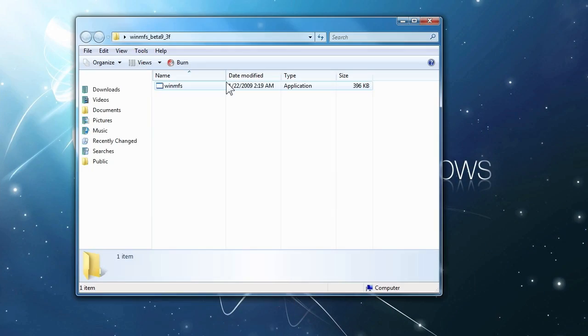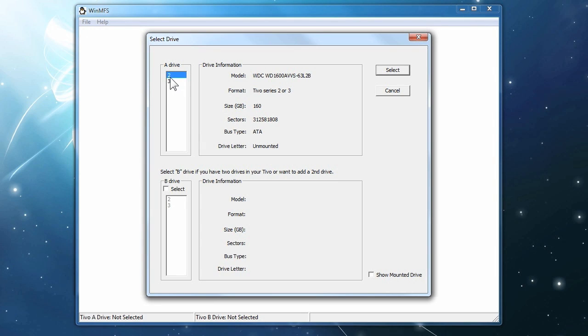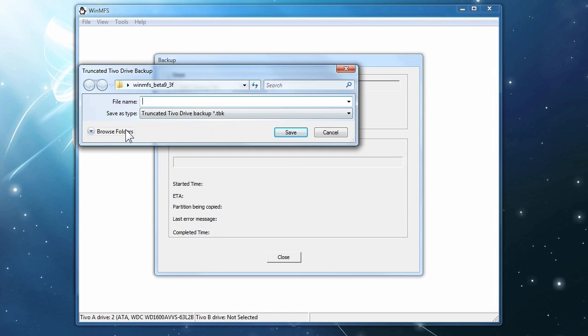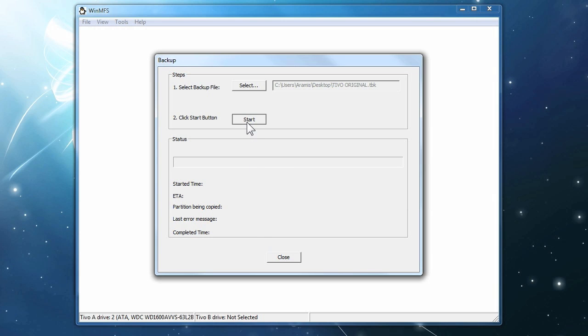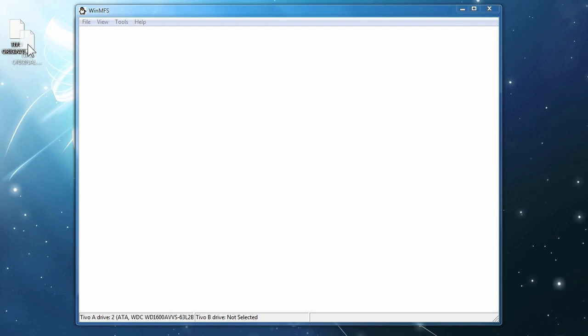We need WinMFS to clone the drive. When you download it, open it and go to File, select the drive, and you're going to see drive number two for example. On the right you will see the model, and right below it will say the format, which is TiVo Series 2 or 3. Once you choose that, click Select and we're ready. Now click on File, Backup, and we're going to back up this drive because you want to create an original image just in case something goes wrong. Click Select Backup File, browse for a folder where you want to save the image, put a name for it — in this case I'm saving it to the desktop. Click Save and it's going to start. Just click Start to begin backing up the image to your computer — it will create a copy on your desktop. Once it's done, click Close, and now we have an original backup.